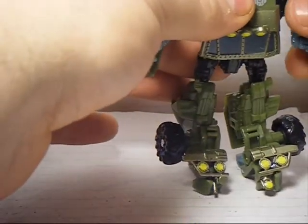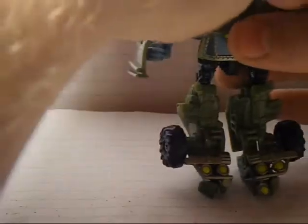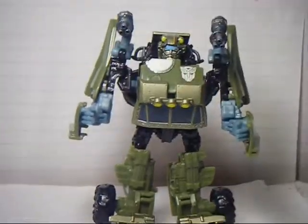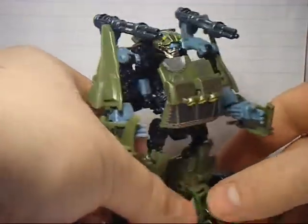And there you have him in robot mode. You can adjust his arms all you want, like that. Here he is — very nice figure, great detail.